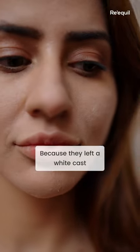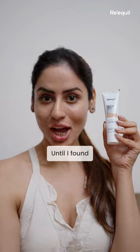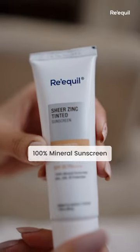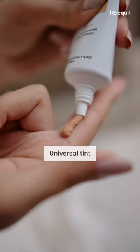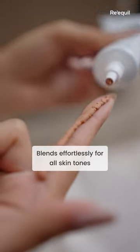I used to hate mineral sunscreens because they used to leave a white cast on my face. Until I found Recool Sheer Zinc Tinted Sunscreen. It's a 100% mineral sunscreen that leaves no white cast. It comes with a universal tint and blends effortlessly in all skin tones and gives my skin a glowy finish.